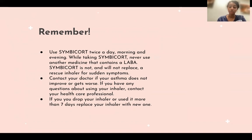If you dropped your inhaler or didn't use it for more than seven days, you can go ahead and replace it with a new one. Thank you for listening. Have a great day.